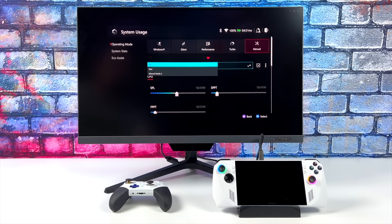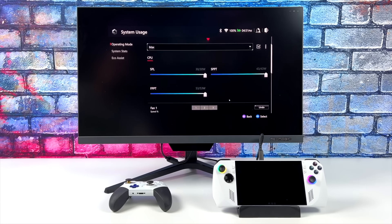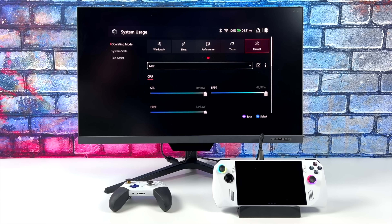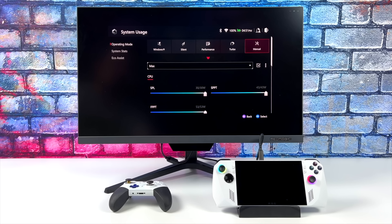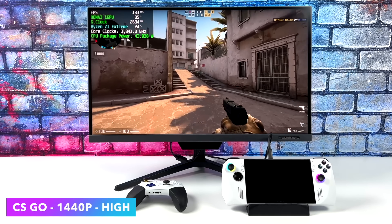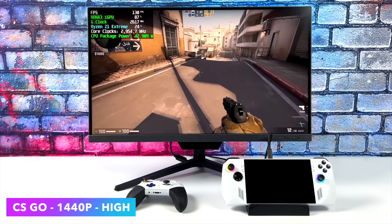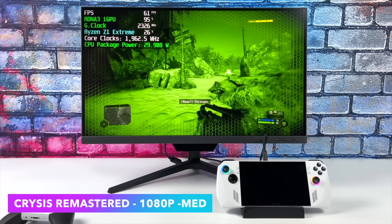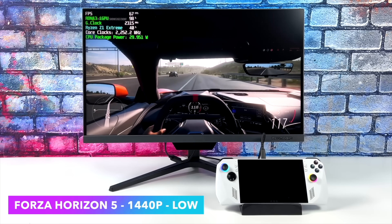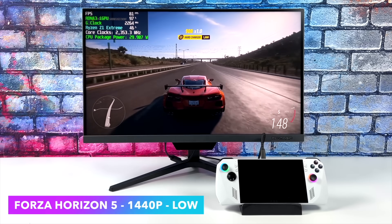The Ally is first and foremost a handheld gaming PC, but that won't stop us from using it in dock mode as a full desktop for media, work, and especially gaming. Plugged into a 65W PD charger, turbo mode ups the TDP further — 30W in turbo, or up to 45W in manual mode. Here's CS:GO at 1440p high in manual mode averaging 118 fps, and yes, this will run Crysis. In dock mode, Forza Horizon 5 at 1440p low settings averages 74 fps.